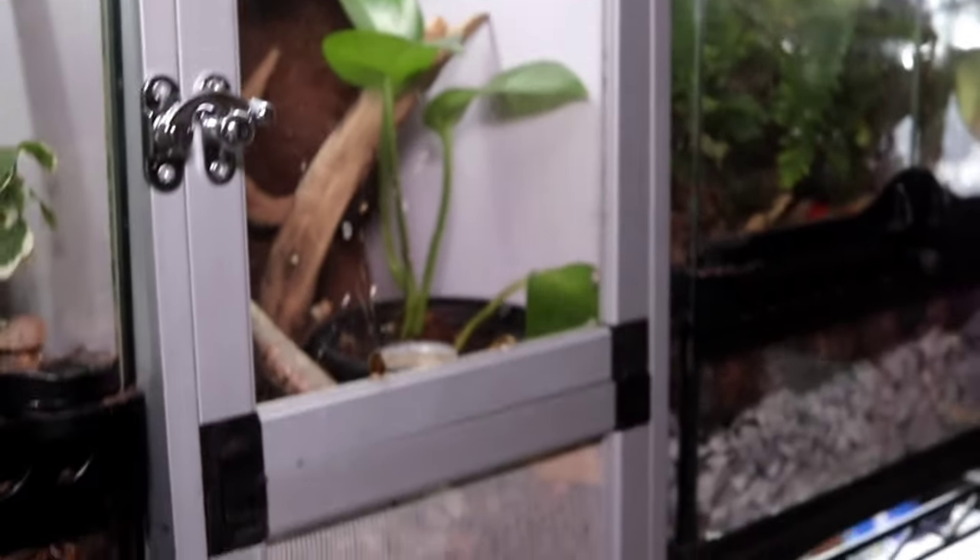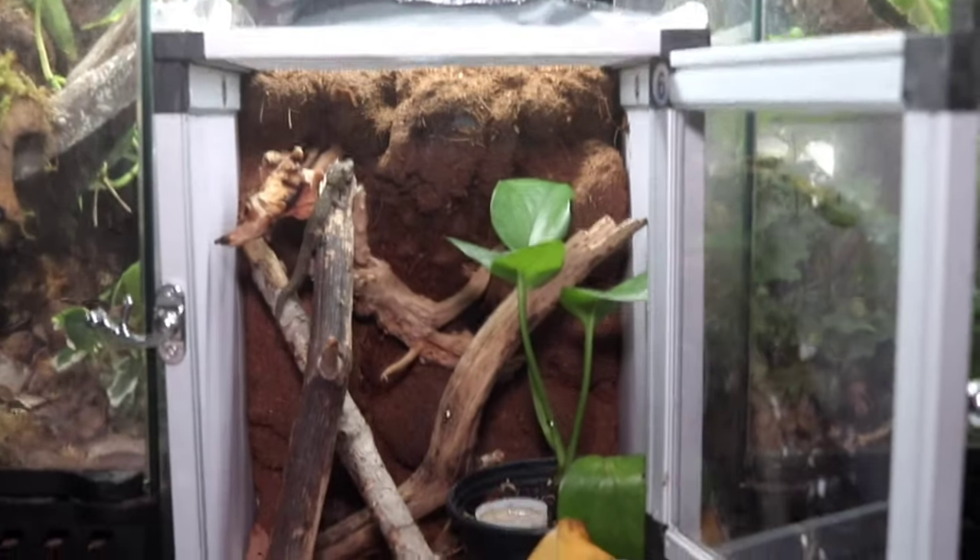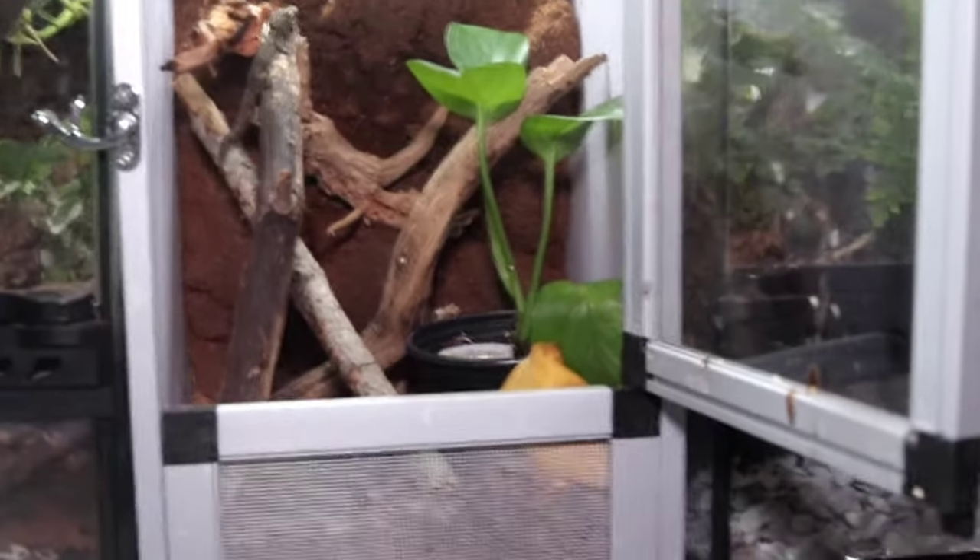Some good enclosures I'd recommend for the baby stage are going to be something like a five-gallon aquarium or an 8x8x12 front-opening enclosure. However, like most things in life, they do not stay a baby forever and your gecko will quickly grow.